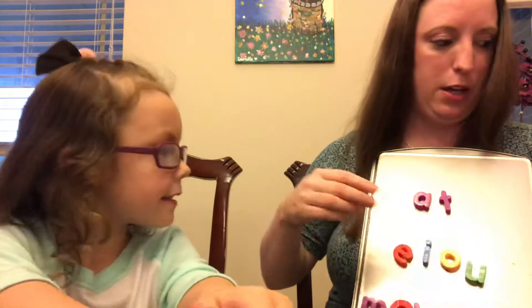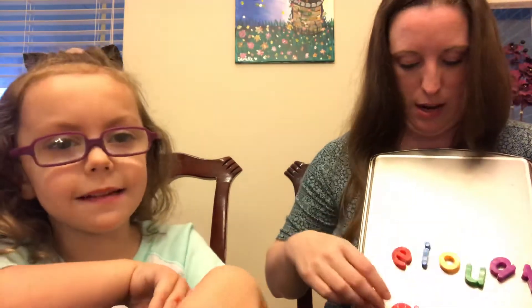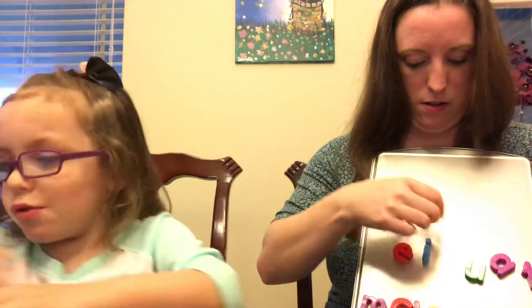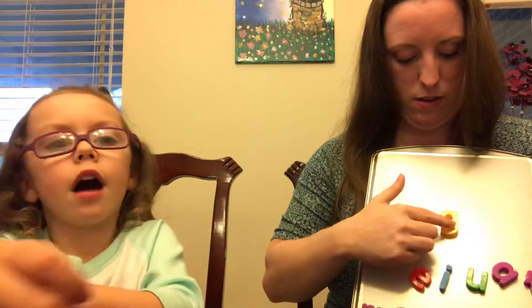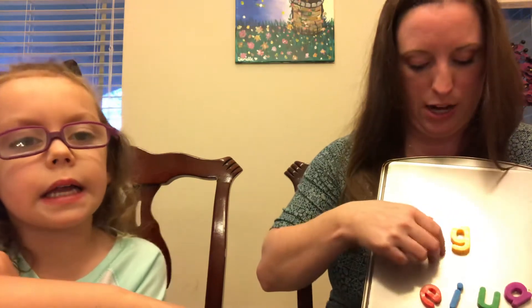Now we're going to work with a different word family. We're going to change the middle sound this time on our CVC words. Sound it out — D... Ah... G. Dog! Good. So on this part, we're not going to change the beginning sound; we're going to change the middle sound to add a little extra challenge. We're going to change the AH sound to an IH.